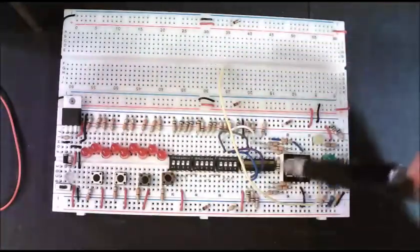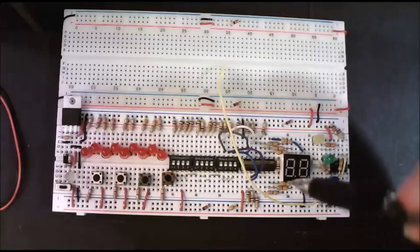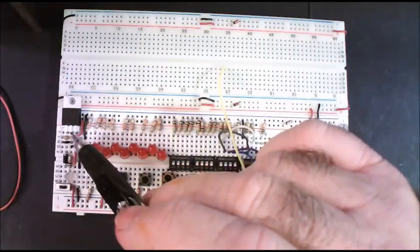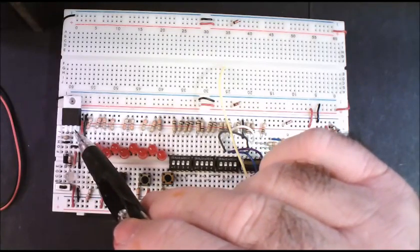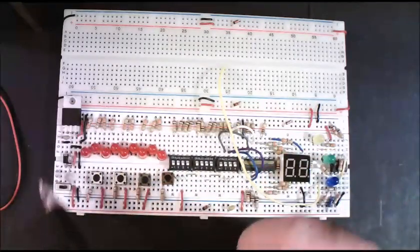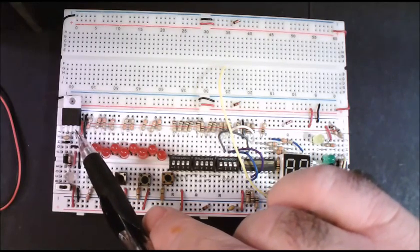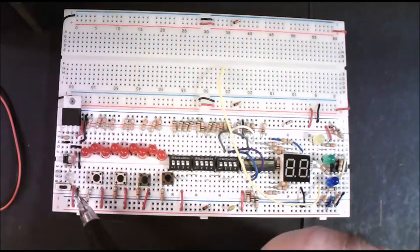The 5-volt regulator has input, ground, and output. We're going to put the 9 volts coming in, but put it through a diode first. The diode is a check valve, so it only lets current flow one way. The ground is your reference and the output will be 5 volts. So: 9 volts in, ground, 5 volts out — and we're going to hook all that up nicely.